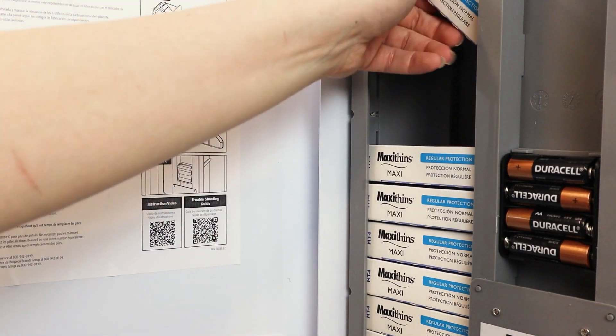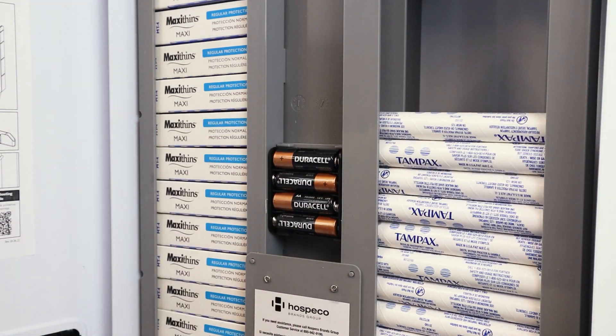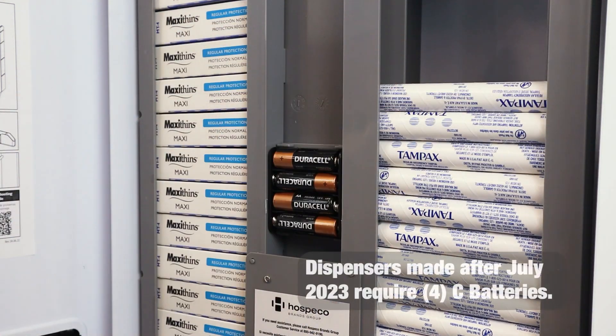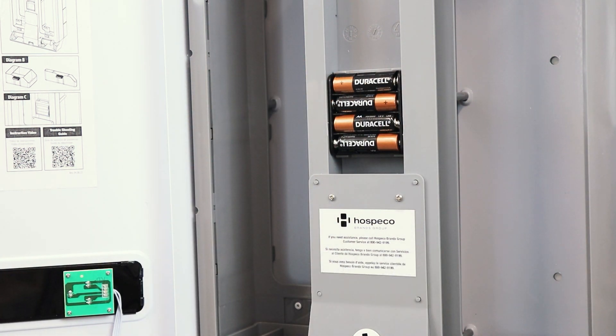It is designed to hold up to 16 sanitary napkins and 22 vended tampons. Operation is powered by four AA batteries, which are not included.